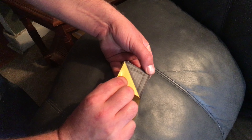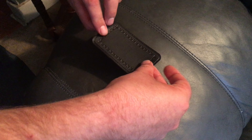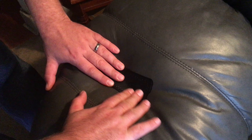So it just peels back like this. You want to make sure the area is clean and dry. And I'm just going to put it on there.